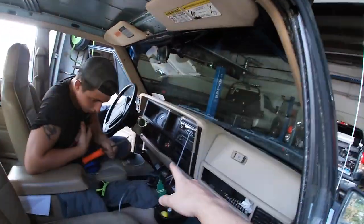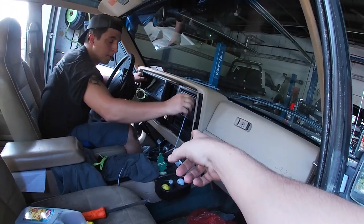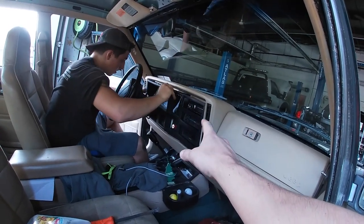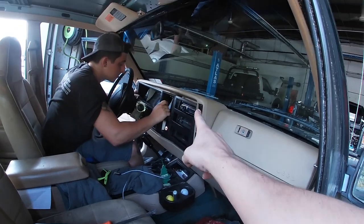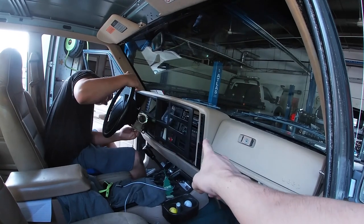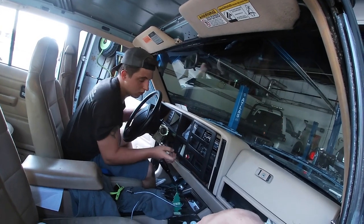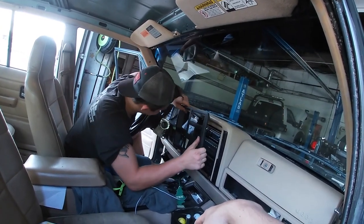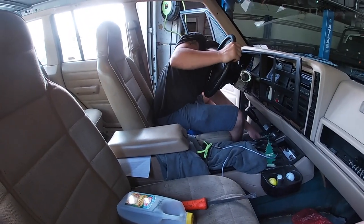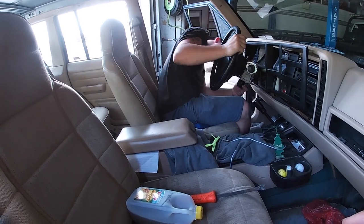We're trying to figure out an issue with the dashboard - on the way over here I hit a bump and a fuse blew. We're chasing down a blown fuse situation and something keeps blowing fuses. It definitely has to do with the radio, because when we installed the radio all my dashboard lights went out.